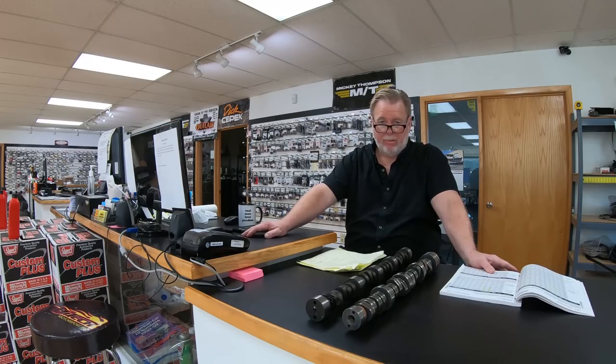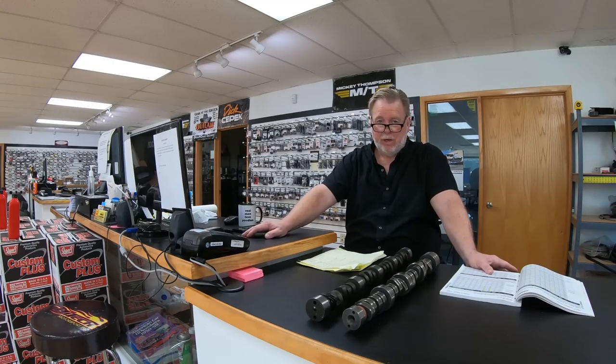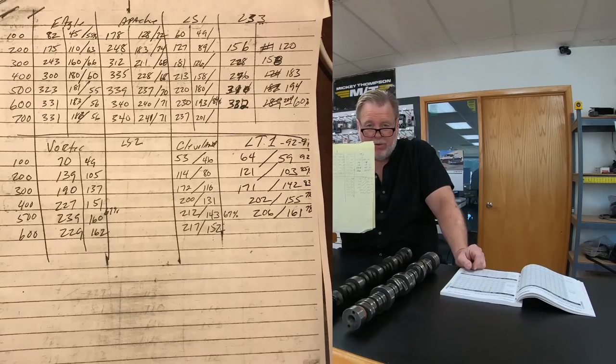One thing I want to talk about is cylinder head flow numbers and camshaft design. You've got lift, duration, and overlap — and centerline, which we'll get to at the end. The easiest one is lift, and everybody makes such a big deal about it, but it's the least important. When you're looking at a cylinder head — for example, the LS1 — I always write down the flow numbers. I've got my cheat sheet and we'll put those numbers up on screen.